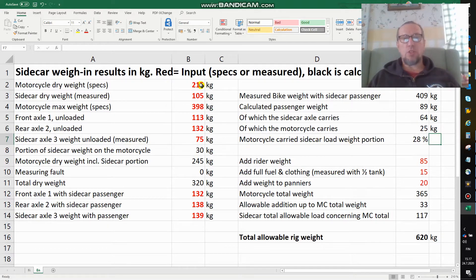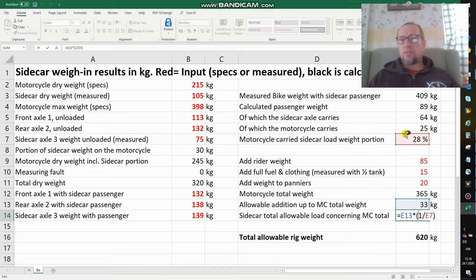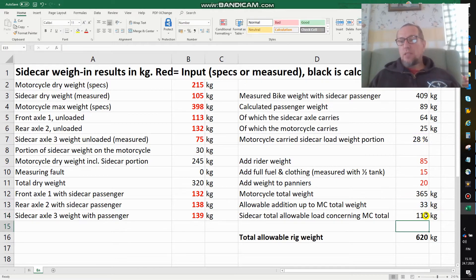I can now add to the motorcycle standard weight: my rider weight, fuel, clothing, and similar items. I did my measurements with a half-full tank. Taking those calculations into account, I might add something there, pulling a motorcycle total weight of typically around 365 kilos. That means I can still add 33 kilos on the motorcycle before reaching the maximum allowed 389, and this 33 kilos is the portion I can add from the sidecar load.